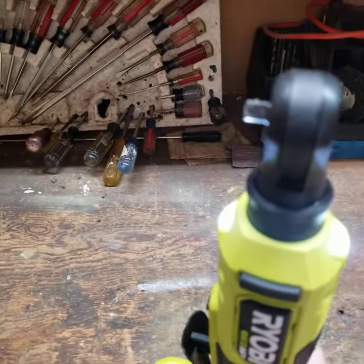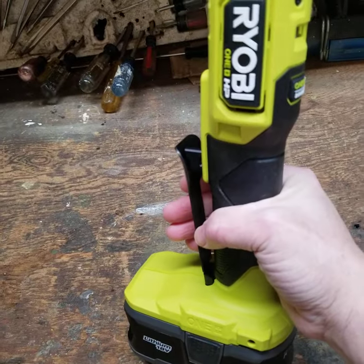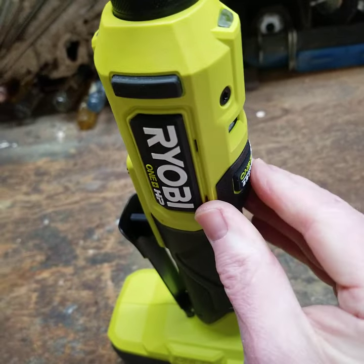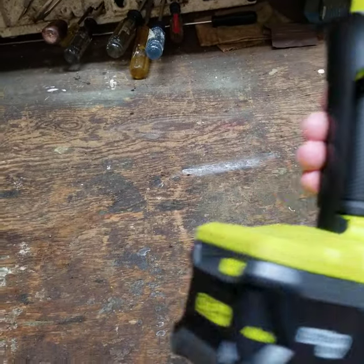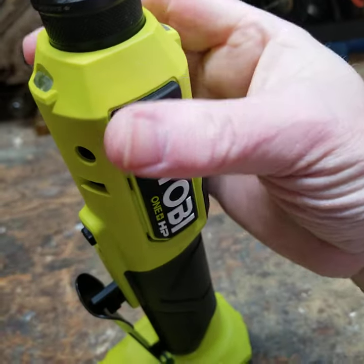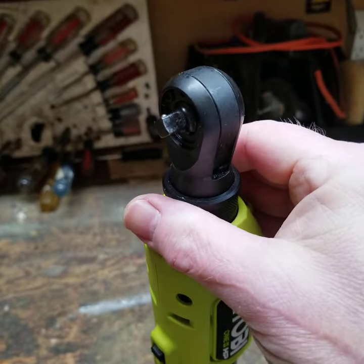Nice features — it's got rubber overmolding on the handle. This one didn't come with the battery, but I have one. It's the One+ system, so any of the One+ batteries are going to work with this tool. More rubber overmolding here, a couple of nice bumpers right here. This is not the extendable model.